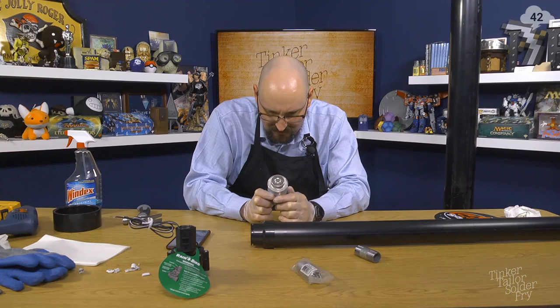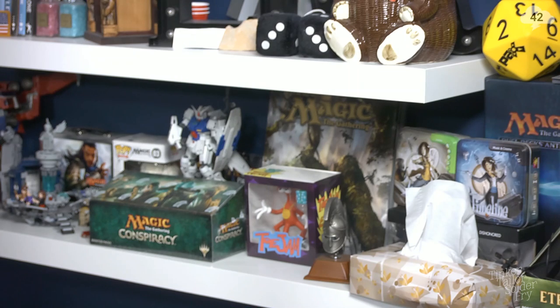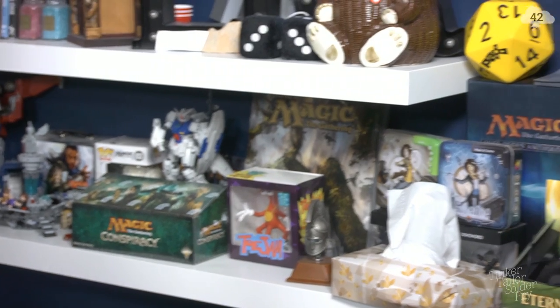Push pipe fully into fitting using a quarter-turning motion until pipe bottoms out. Hold pipe and fitting together for 30 seconds. Wipe off excess. Joints should not be disturbed until cured sufficiently. Do not pressure test until cement is fully cured. Do not test with air. We're going to be letting this go for about two weeks.